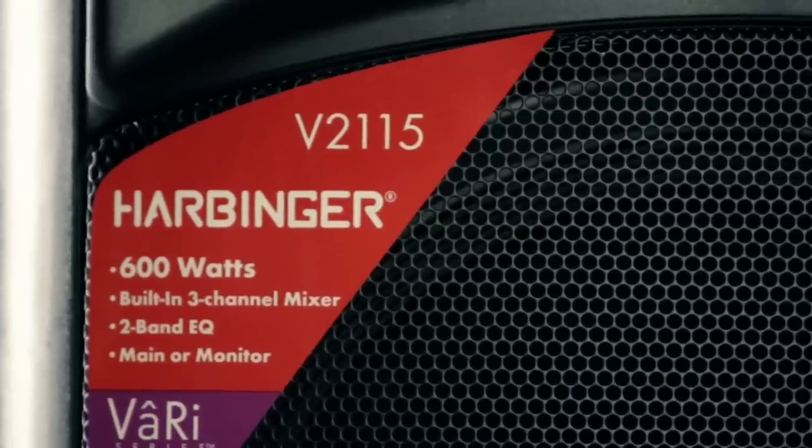The Vari 2115 — it's big sound, plenty of power, plenty of flexibility for any type of application that you would run into. 15-inch two-way configuration, 15-inch driver, deep bass ports where you can hear and feel the sound that comes off of it, and clarity and detail coming from the highs.